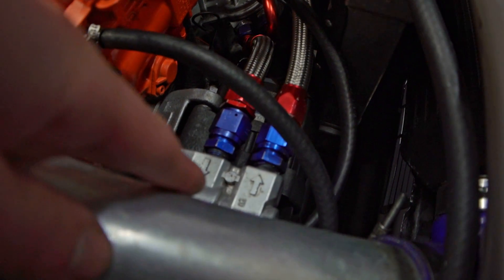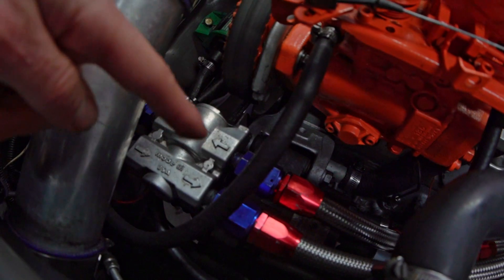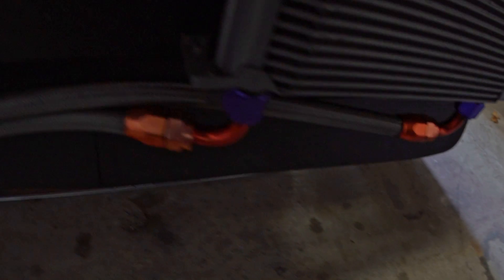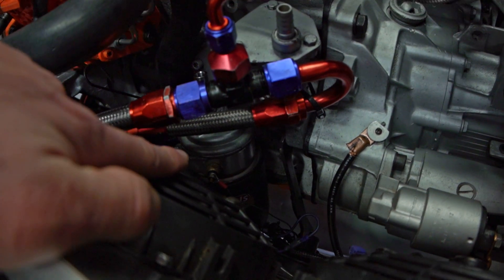Right there is a thermostat. Oil is flowing in this line. When it's too cold, it gets circulated straight back. When it's warm enough, the thermostat opens, allowing it to travel through and out to my oil cooler, back from the oil cooler, back through the thermostat, and eventually back down to my oil filter.